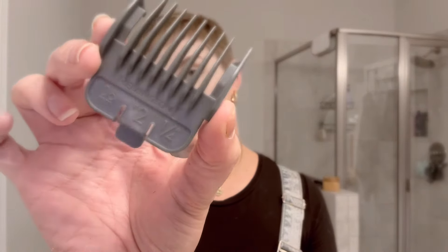Today I am going to start off with a two guard, which is lower than what I usually start with, so I'm hoping that I don't mess my hair up. My son just turned the water on in the background, but like I said, it is kind of hard to fade it yourself. We're gonna start with the two guard and see how this goes.